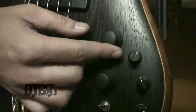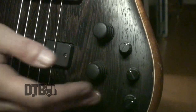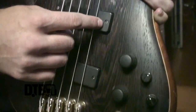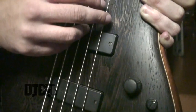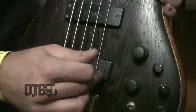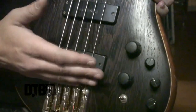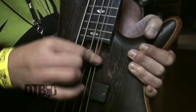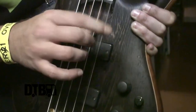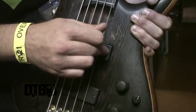These two big knobs right here: this is the volume, and this is the tone knob — it's pretty much a pickup selector between the two. All the way to the left gives a warmer sound; I like to keep it back here for a punchier tone. I play pretty hard, so I keep it on this pickup so it doesn't pick up as much noise.